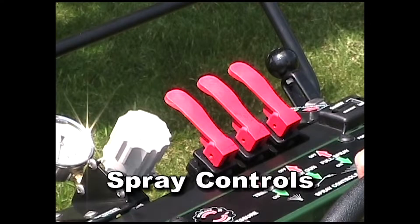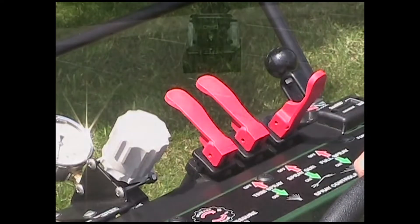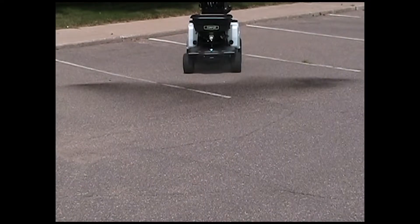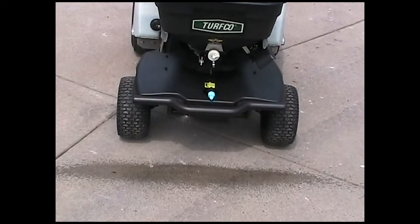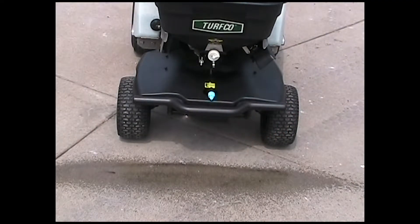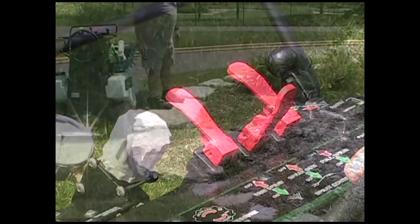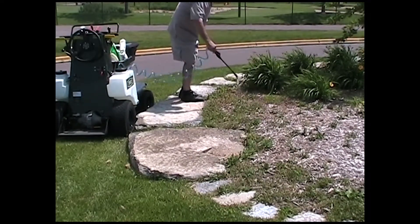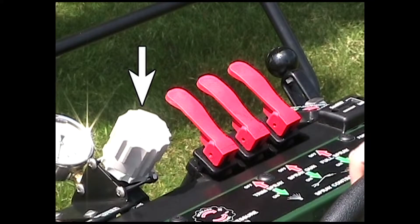There are three spray controls located on the operator's console. The right lever controls the wide spray, which is nine feet effective with 18 inches of overlap on each side. The left lever controls the trim spray, which sprays six inches beyond the left tire and one foot beyond the right tire. The center lever controls the spray wand, which has 15 feet of self-recoiling hose allowing access to areas too small for the T3100.